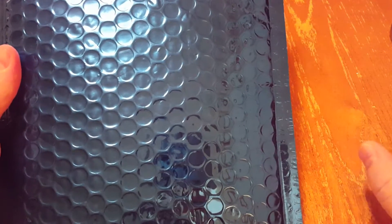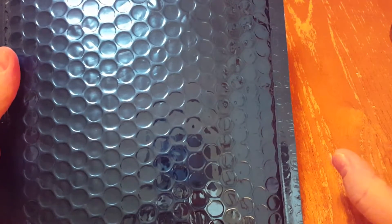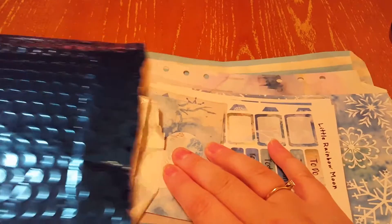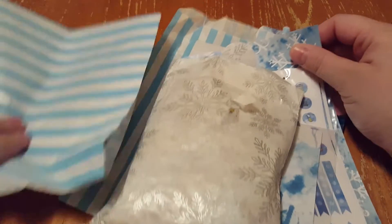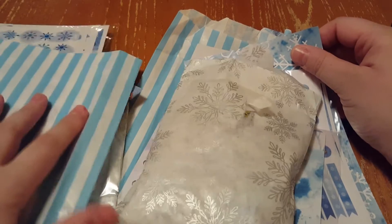Hi, this is Laura with the December unboxing of the mystery kit from Little Rainbow Moon. I was in the middle of taping this previously and my phone overheated and it stopped recording. So I have very briefly seen what's on the inside but I haven't opened up the individual packages. I got two separate kits, so if you're wondering why there's so much stuff, it's because it's two kits.